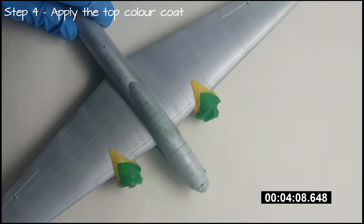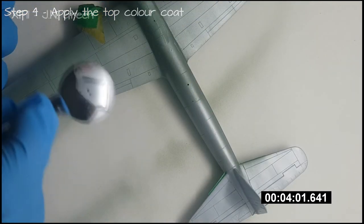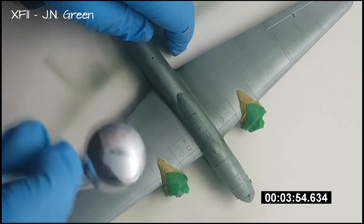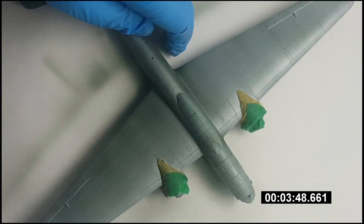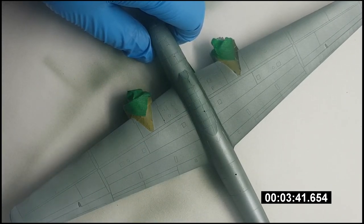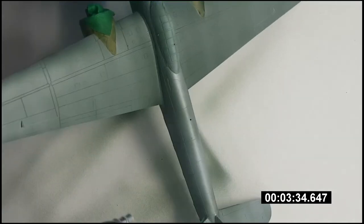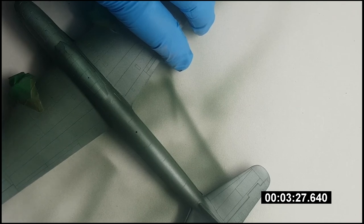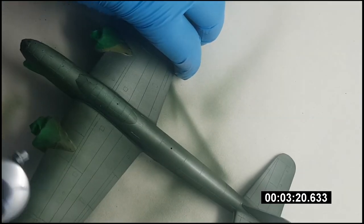After about 10 to 15 minutes, the hairspray should be dry enough for you to apply your top colour coat. For this model I'm using Tamiya's XF11 JN Green. Unlike the base coat and primer, we want this top colour coat to absorb water and allow the hairspray underneath it to dissolve, so this top coat should be a water-based acrylic paint. When applying the top colour coat, follow a similar process as with the hairspray and keep each layer nice and thin. We don't want the hairspray to dissolve before we've finished painting, so keep your paint coats light and allow each layer a little time to set. This helps to minimise the chance of the paint building up in one area, which could lead to cracks and blemishes in the paintwork.